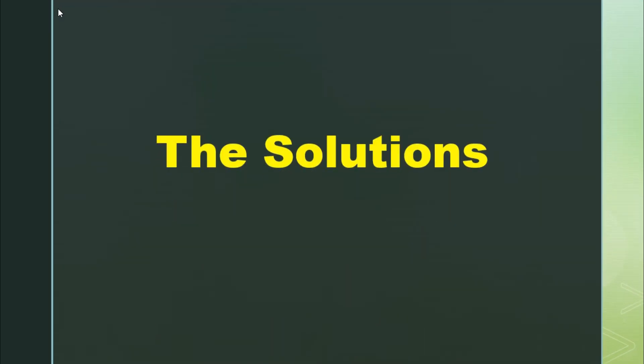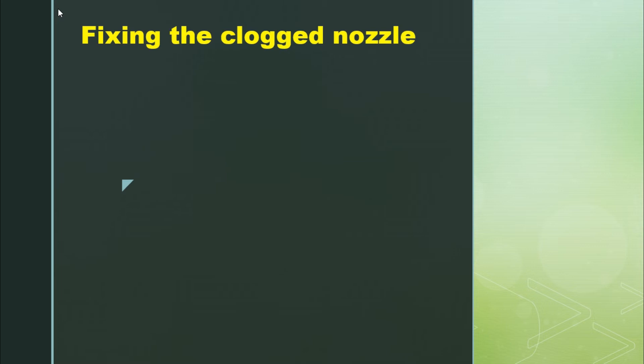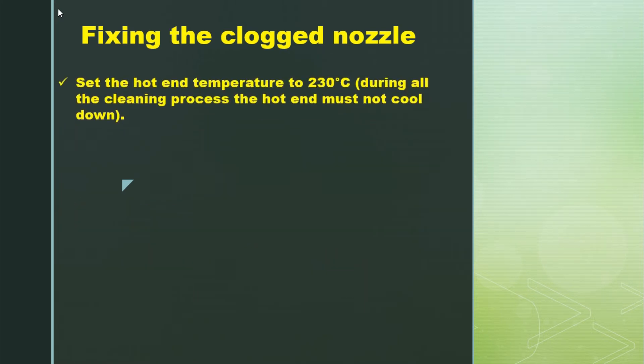I will show you how I fixed those issues. First, fixing the clogged nozzle — this is a process you can also see on the Creality channel, and I will put the link in the description. The first thing to do is set the hot end temperature to 230 degrees. It must be noted that during the whole cleaning process the hot end must not cool down.